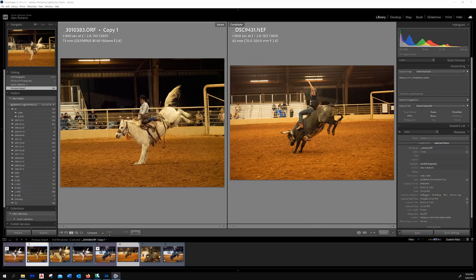Now you hear all the time from people that four-thirds is no good in low light — that these tiny sensors don't work and that big sensors gather four times the light. Well, at f/2.8 on the left you gather the same amount of light per unit area of the sensor as f/2.8 on the right. The only reason the sensor on the right has more light is because it's physically bigger. I shot both in manual mode with the same settings: because of the light I had to use ISO 12800 because I wanted a shutter speed of 1/800th of a second or more.